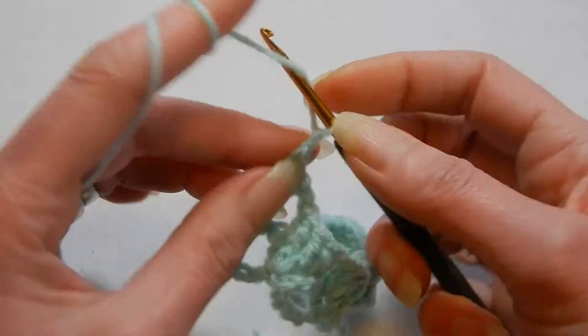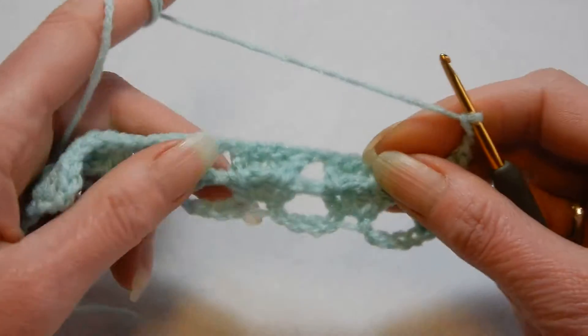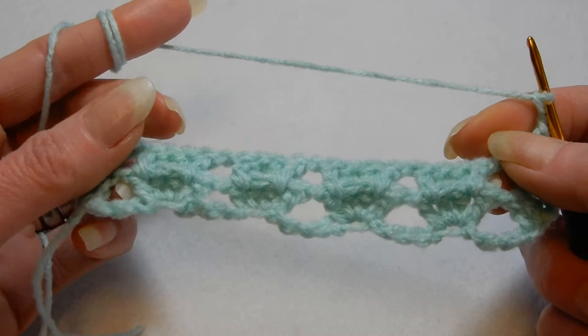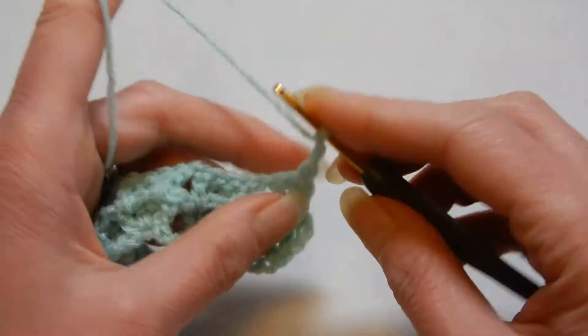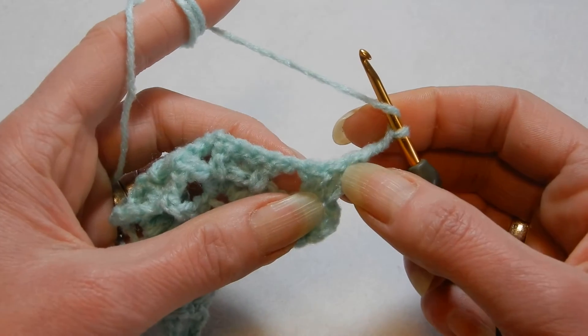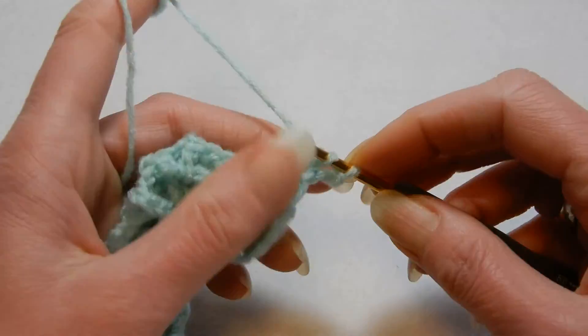I'm going to chain 2, now turn your work. So this is the back of the work — it's going to look like this. Like I said, the way we start this row: we go to the first stitch right there and we're going to place 2 double crochets in there.